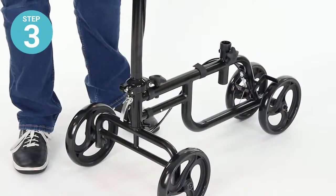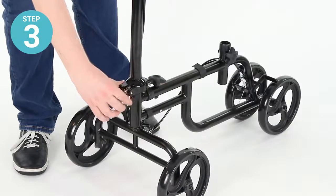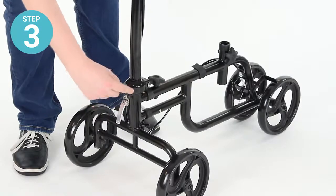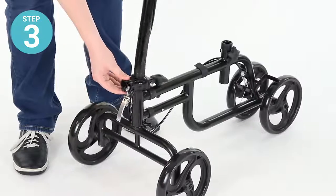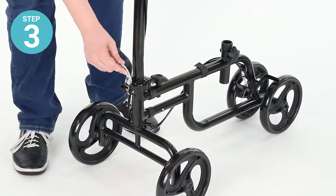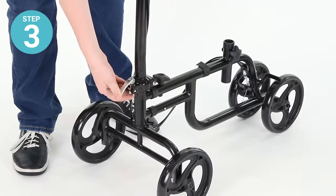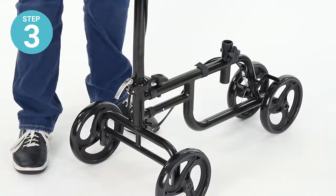Step three: make sure that the steering column is brought into a vertical position so that the locking pin will latch into place. Bring that up until it clicks into place. Then lift the tension lever assembly up and lower just the tension bolt down until there's pressure applied to the hinge to secure the steering column.